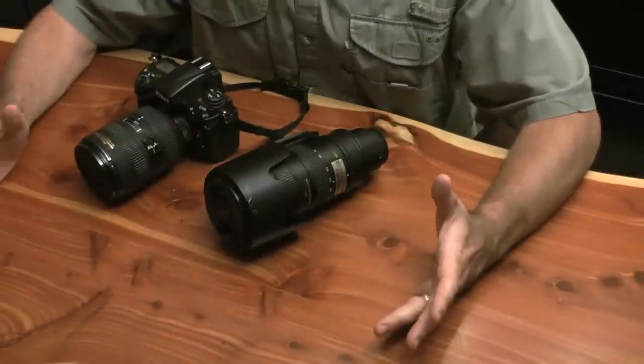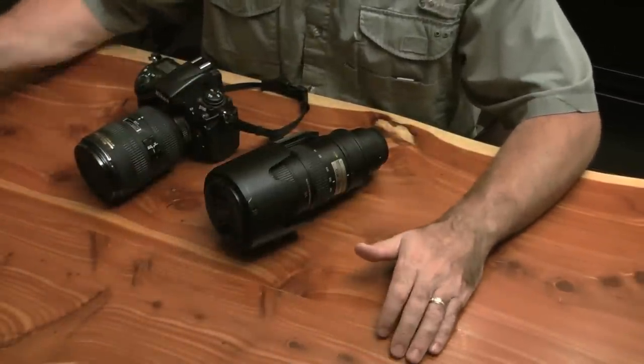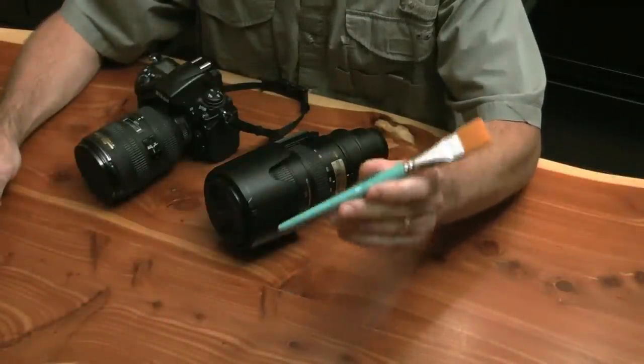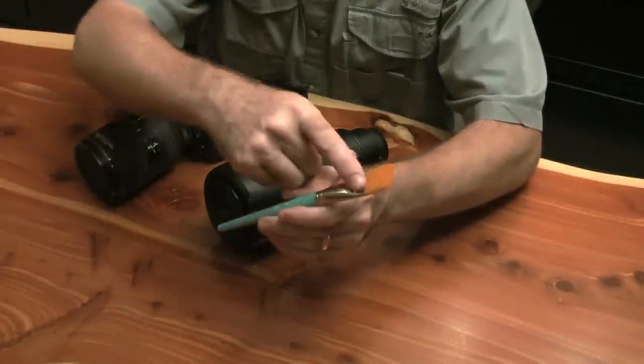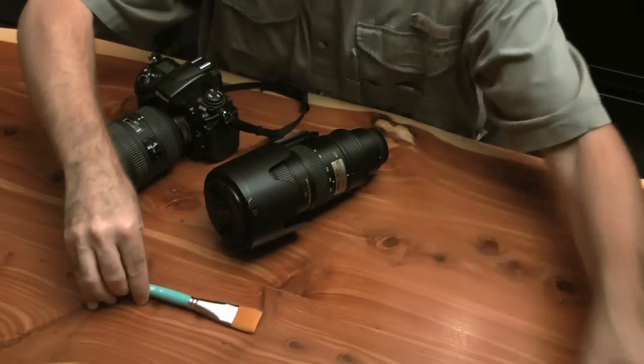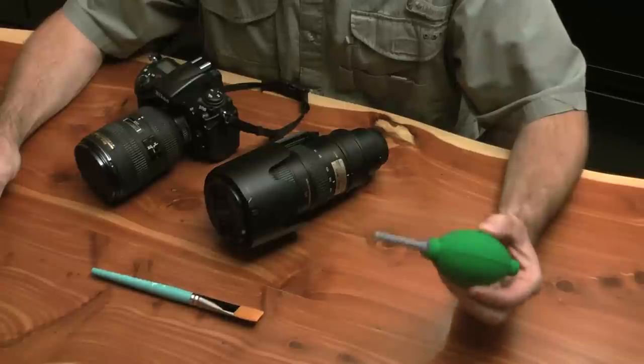So here's what I use. First I start off with a soft brush. This is actually an art brush — it doesn't have to be anything fancy. If it's got some soft bristles, that's going to do the trick. Obviously it needs to be clean. I also use a bulb blower.